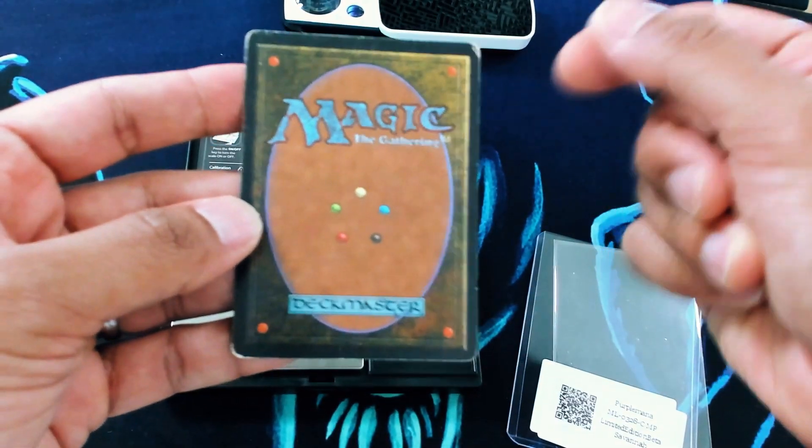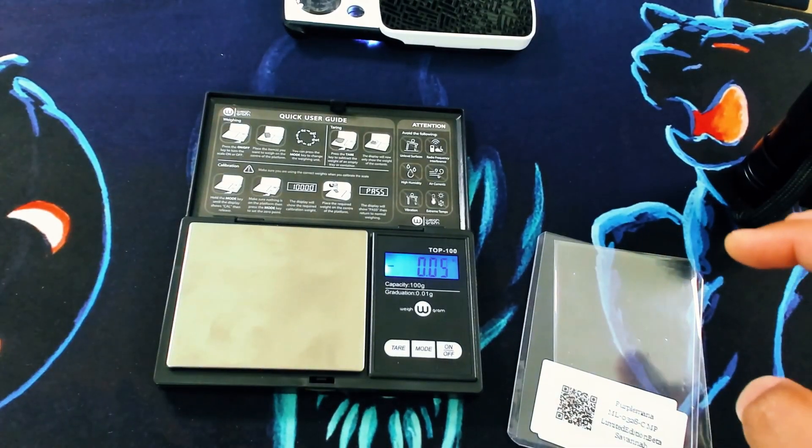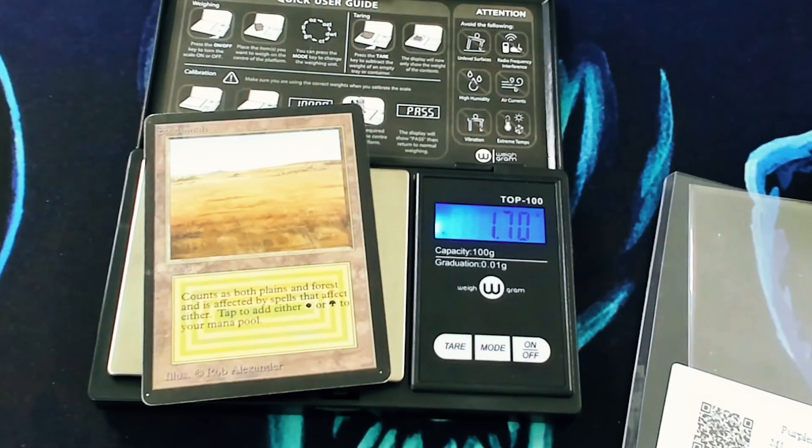Here's the card — a relatively nice Beta Savannah, looks clean. A lot of us have long relied on weighing a card, and it nails it: it weighs 1.71 grams, basically perfect for a Magic card.